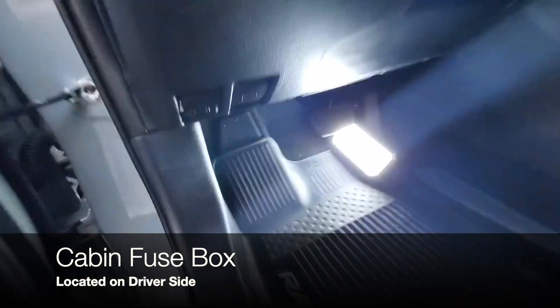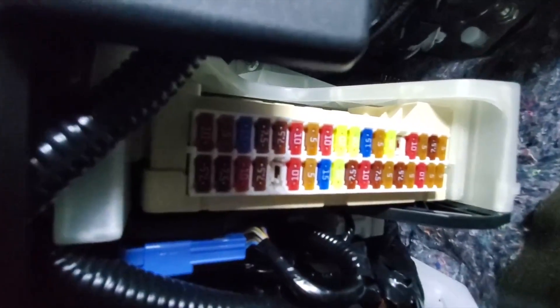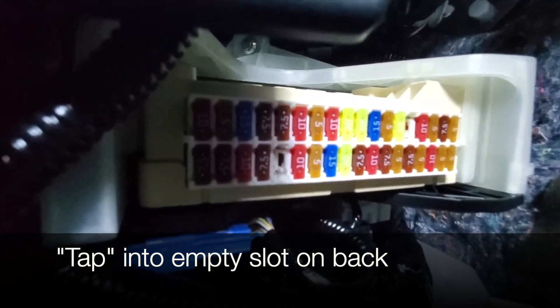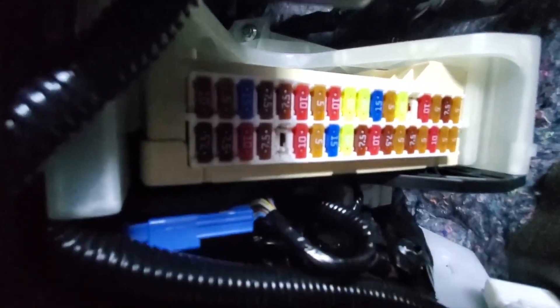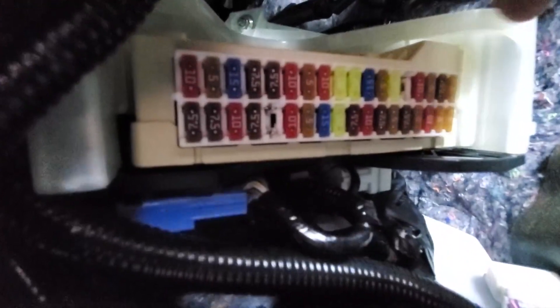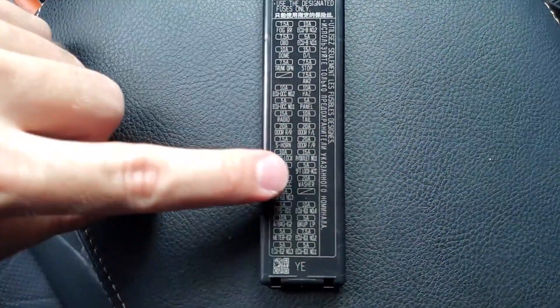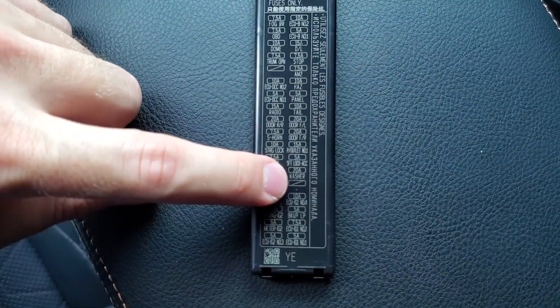Your fuse box is located right here by the driver's side. This is your fuse box cover — there is a latch right here that you press on. These are the fuses available to tap into. I've already done the work off-camera to know which slot we're going into — it'll be the empty slot located at the far back. If we look at the cover of the fuse box, it will be this empty slot right here.